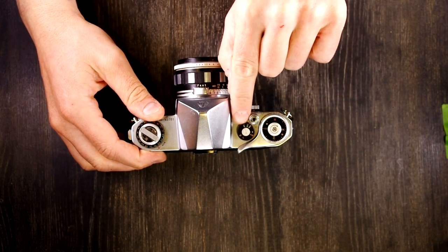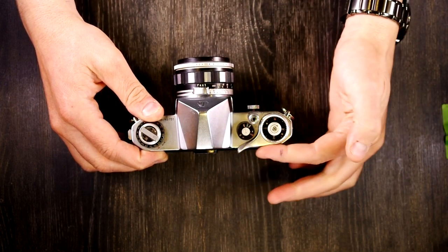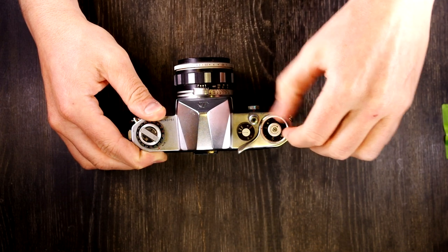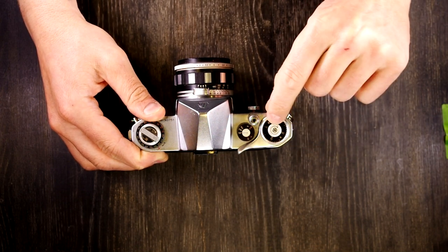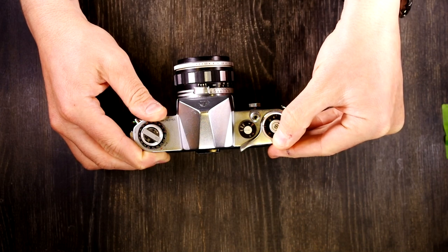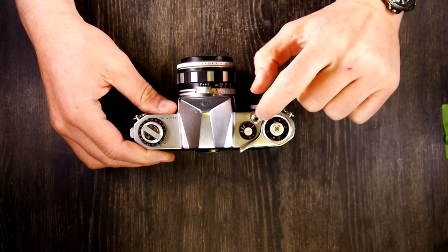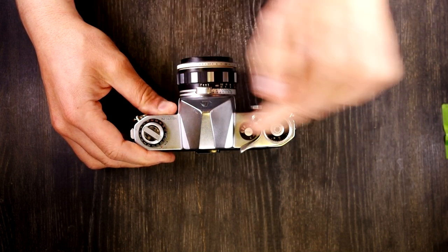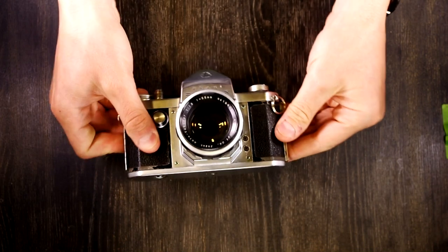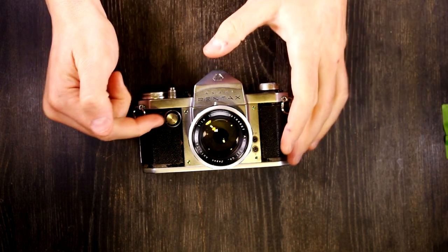The shutter speed dial on top has a black index line indicating your selected shutter speed, then the shutter release button and film advance lever. There's a manually resetting frame counter — when you load a new roll of film, set it to about three clicks before zero and it will reach zero after advancing. On the front we have the low-speed shutter dial, while the top has the high-speed shutter dial.